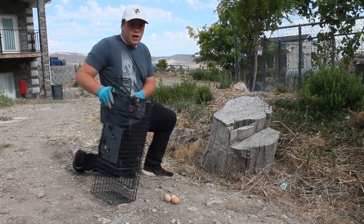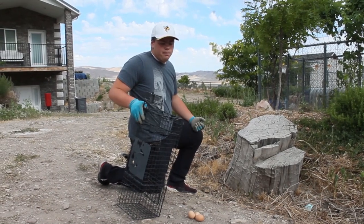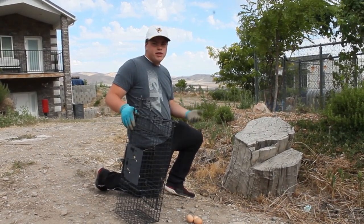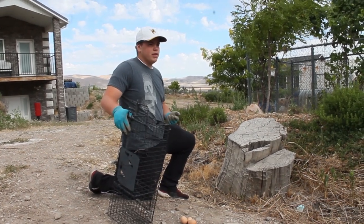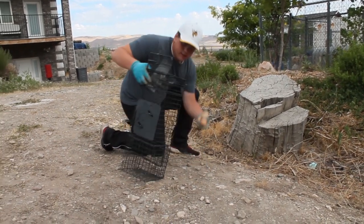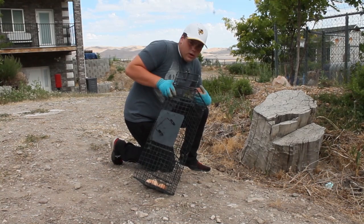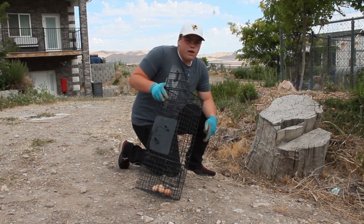This is an example of a live trap. Now depending on the animal that you want to catch, you're going to use different kinds of bait. For example, when we were trying to catch a skunk, you can use things like meat of some sort, or you can use eggs — there's a variety of different things. What we're going to do is put the eggs in the bottom of the trap. The action on this trap is in the back, so for this particular trap that's where you're going to want the eggs. Depending on the trap it might be different.